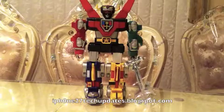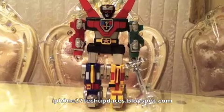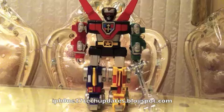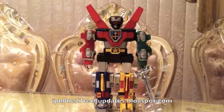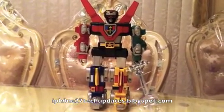Hey guys, Mike here and this is my Voltron. I know you guys have seen me do previous Voltrons, but last year I decided to sell all my Voltrons. But once I looked on my shelf I said I need another Voltron. So here we are.